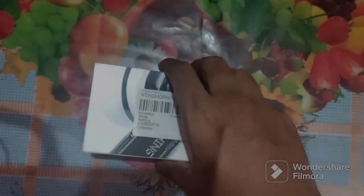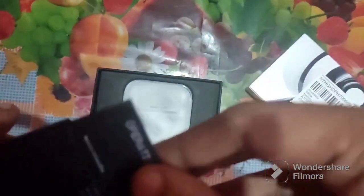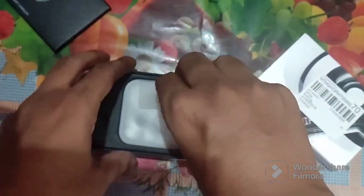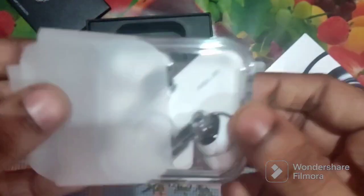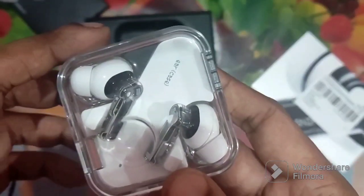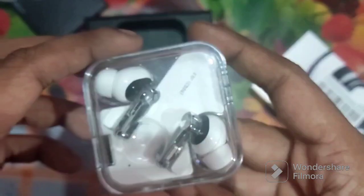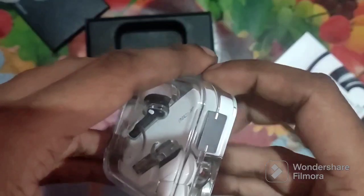Hello guys, my name is James Nerd and today we are unboxing the Nothing Ear 2. Here we can see the paperwork in black with a round barcode, and we can see the guarantee card. Now we are unboxing the case — it looks white, it has heads like iRobot heads, it's square shaped, and it has a similar opening like the Nothing Ear 1.